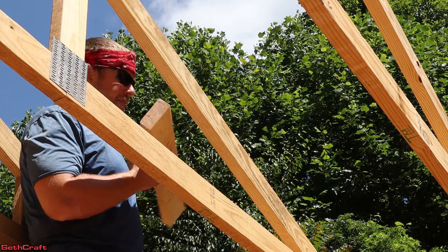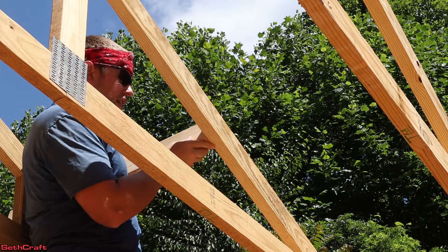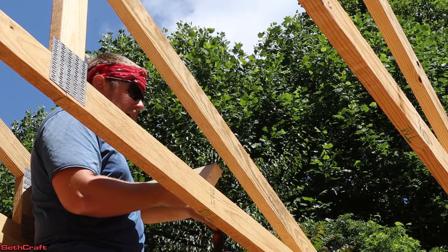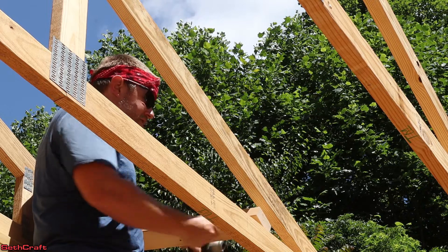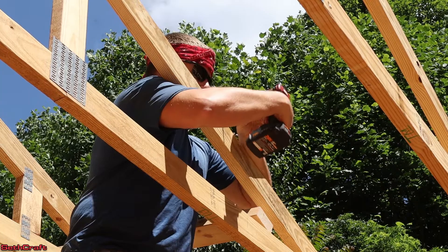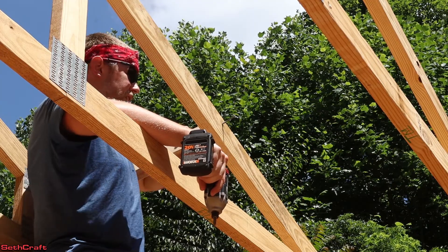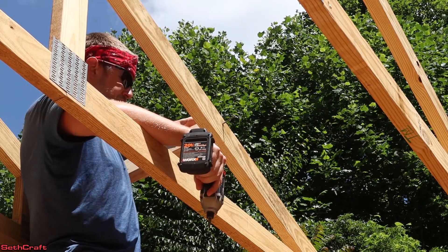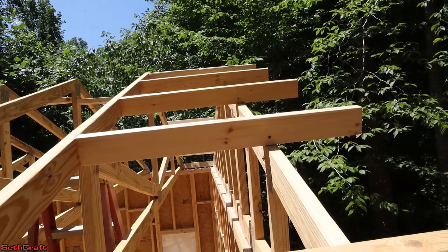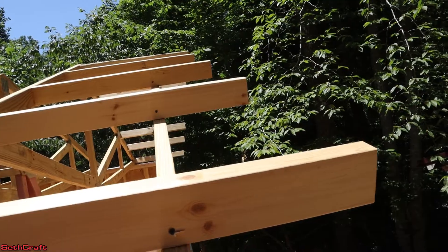I'm going to take my first 34 and a half inch board and place it halfway across the gable end, then line it up flush with my marking on the previous truss, and that's where I'm going to be installing this. I'm going to use some three and a half inch screws to get this in here, making sure the top of this two by four is flush with the truss. I just finished installing all of these 34 and a half inch boards to extend over the building and have that one foot overhang for the gable end eave.